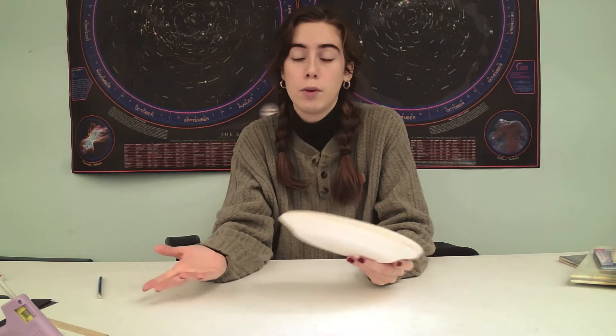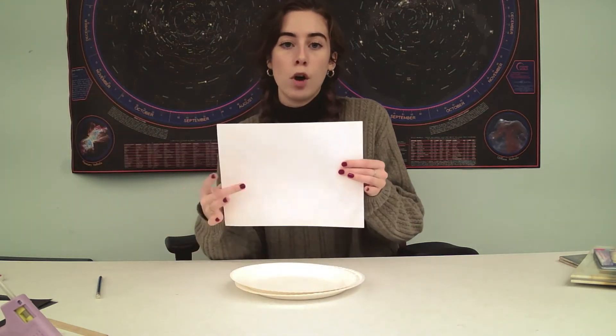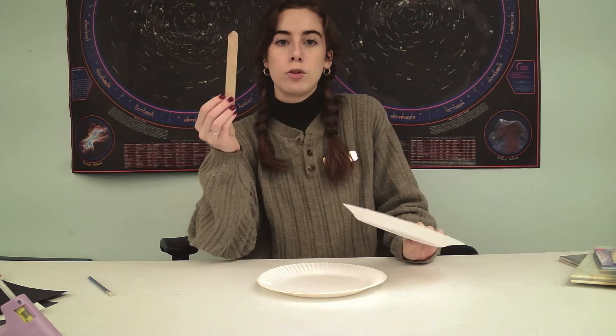So what you'll need is a paper plate — I just have a standard rigid one, but it really doesn't matter. If you have a styrofoam plate, that will also work, or you can use a white piece of paper cut into a circle. For the ears, you can use another piece of paper plate or some white card stock paper. For a nose, I have some black paper. And I'm going to make my mask on a stick so it can be held up in front of the face, so I have a popsicle stick.